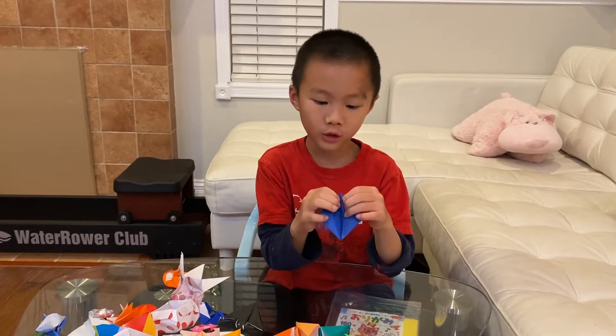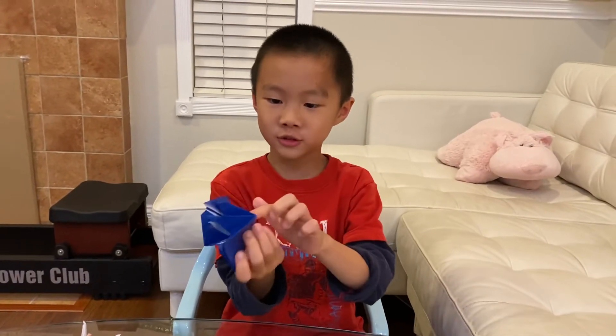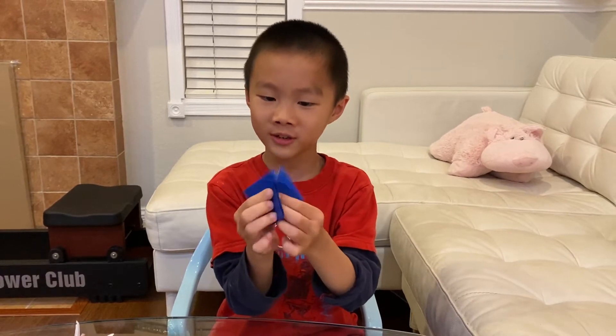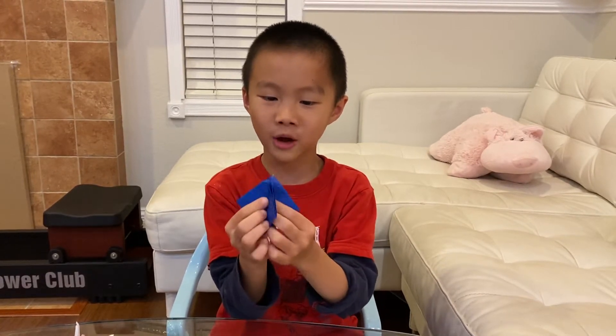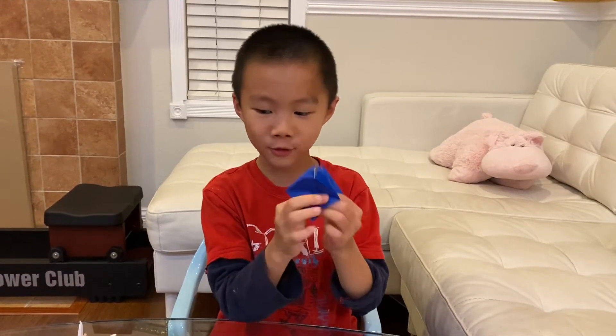Now this looks like a fortune teller or cootie catcher, but it is not. See, there is no cap, and it is a flaming one — or shooting one. It's a shooting cootie catcher, but on the title it says flaming, so: flaming cootie catcher.